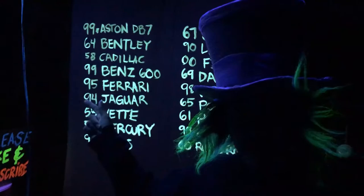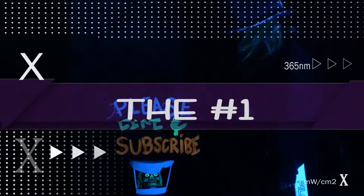Welcome back to the number one source in black lights. In this video we go in depth on how the movie Gone in 60 Seconds created their black light scene. If you're new here, please subscribe and turn on the bell notification.